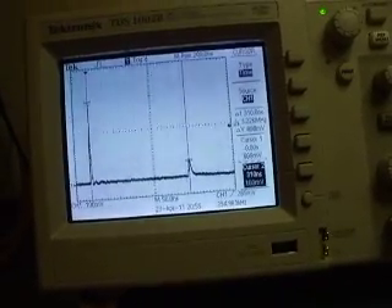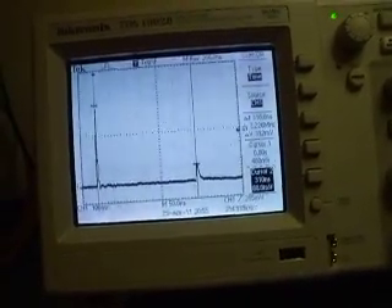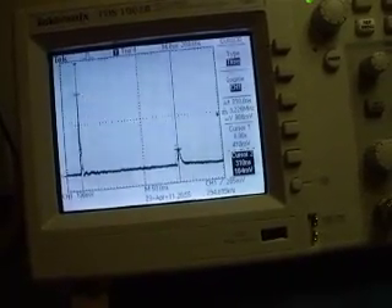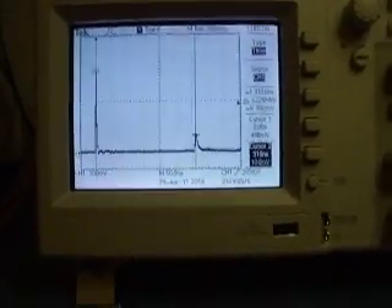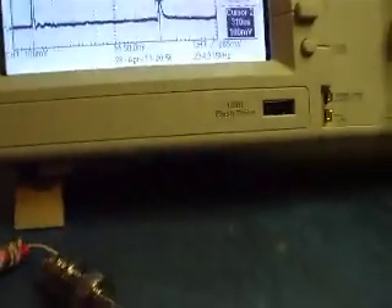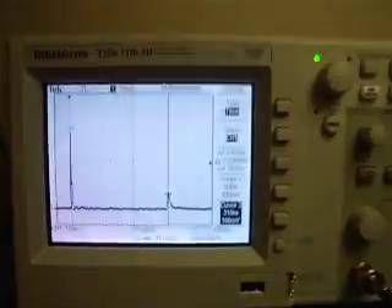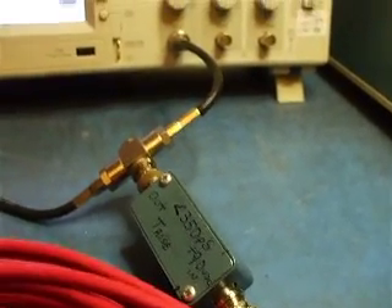Going to cursor 2 and bringing it back, it would appear that we've cut the length by about 12 nanoseconds. Looking at my cheat sheet — 326 nanoseconds I thought. Getting into our footages, looks like we took maybe 5 feet off.